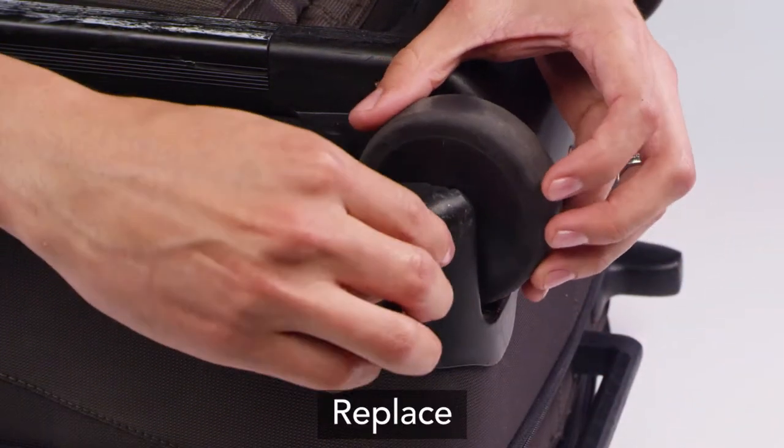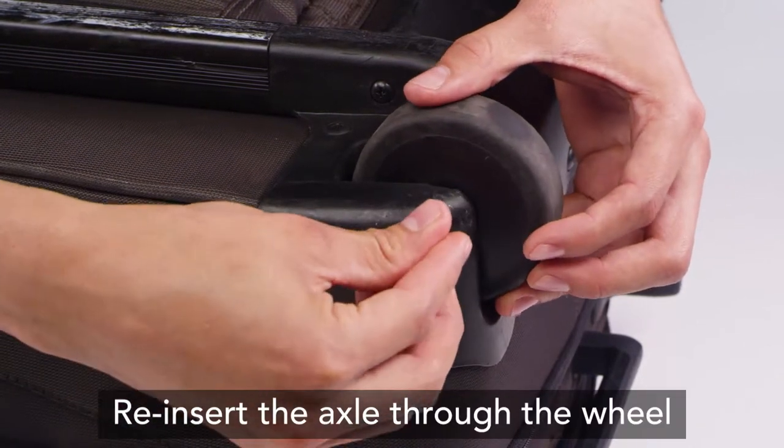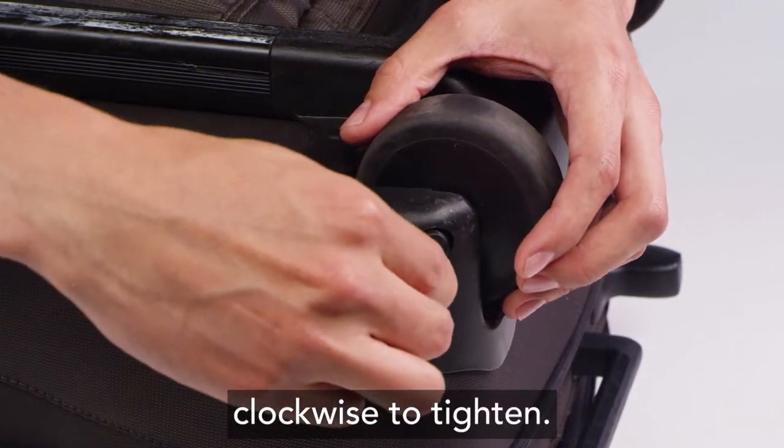Replace the wheel with the new one. Reinsert the axle through the wheel and turn the Allen wrench clockwise to tighten.